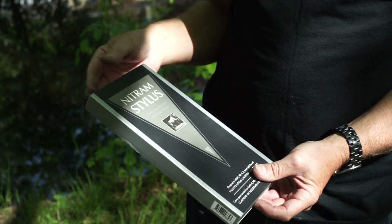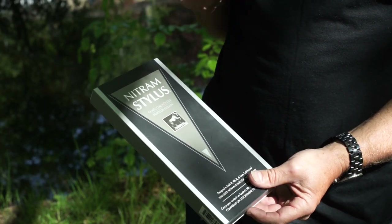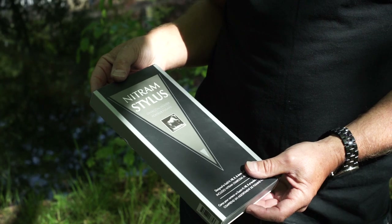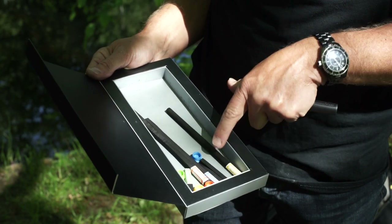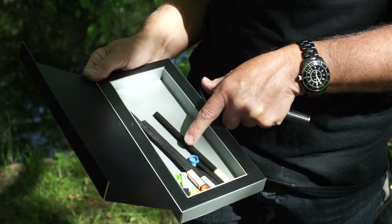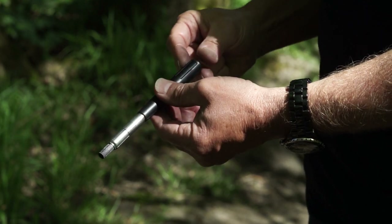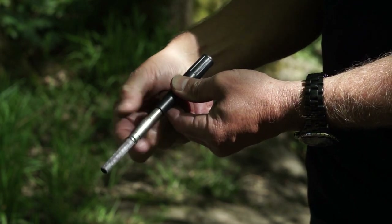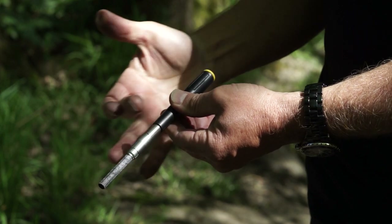This is the new product from Nitram — the brand new Nitram Stylus. It's a fantastic product, the third generation from other holders they've had, but this is the one for me. It certainly doesn't feel like it can be improved on. To insert our chosen charcoal, we push it all the way to the end, then tighten the jaw to keep the charcoal absolutely rigid within the main frame of the stylus, then pop the end cap on so we know which soft media we're using.